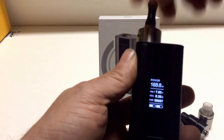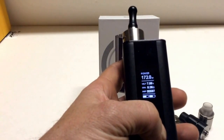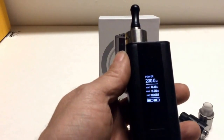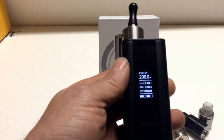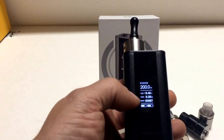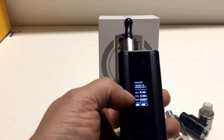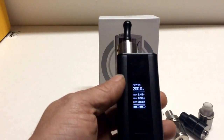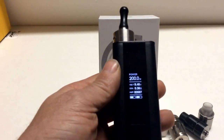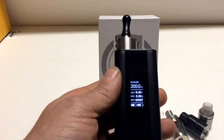Now this is a Clapton coil at .36 ohms, and that will let me fire at the full 200 watts. I'm not exactly sure what the exact ohm reading is where it stops firing at 200 watts, but it's got to be somewhere right between .2 and .3 ohms. So if you're not getting the full 200 watts, it's not because there's something wrong — it's just because the ohms are at a certain point where firing it would draw more than what the two 18650s can safely support.